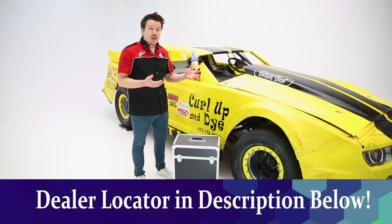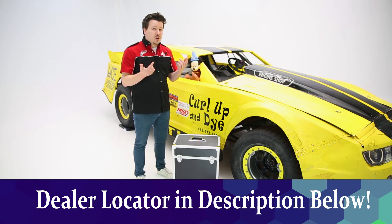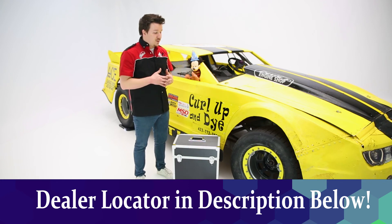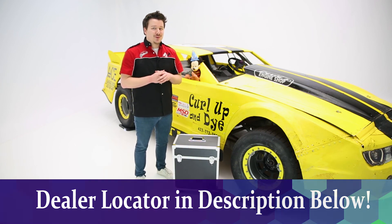If you want any more details about the scale kit, check the description below the video. We'll have everything listed there, from a part number all the way to a dealer locator, so you can find the ProForms scale kit at a dealer near you. Thanks again for tuning in — this has been PartsPro in the Garage.